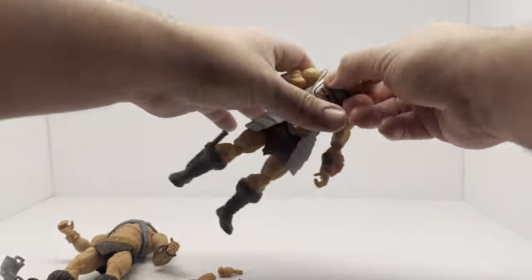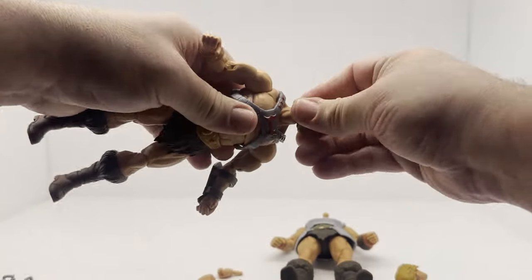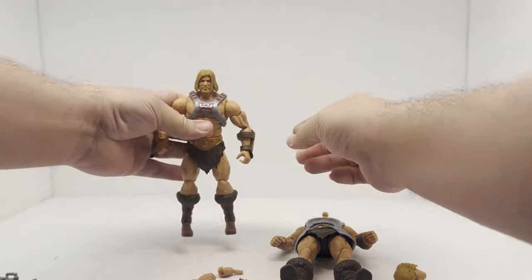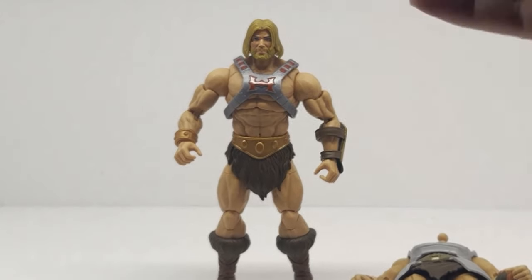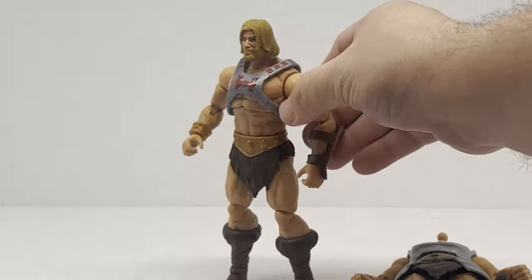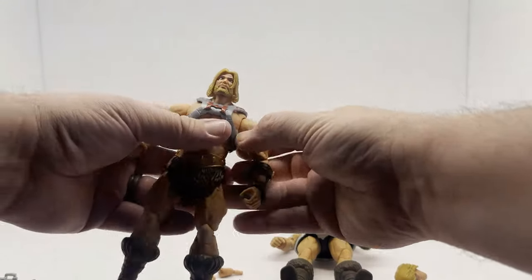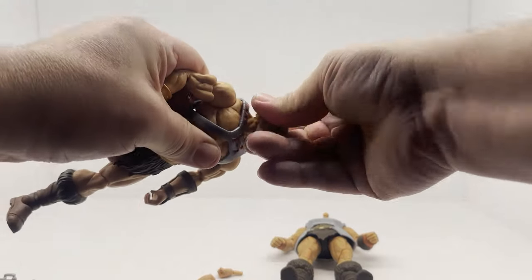If I can pop this head off — I think I prefer the bearded He-Man. I don't mind the bearded version actually, it's kind of cool. But seriously, it is a better figure than that first version.